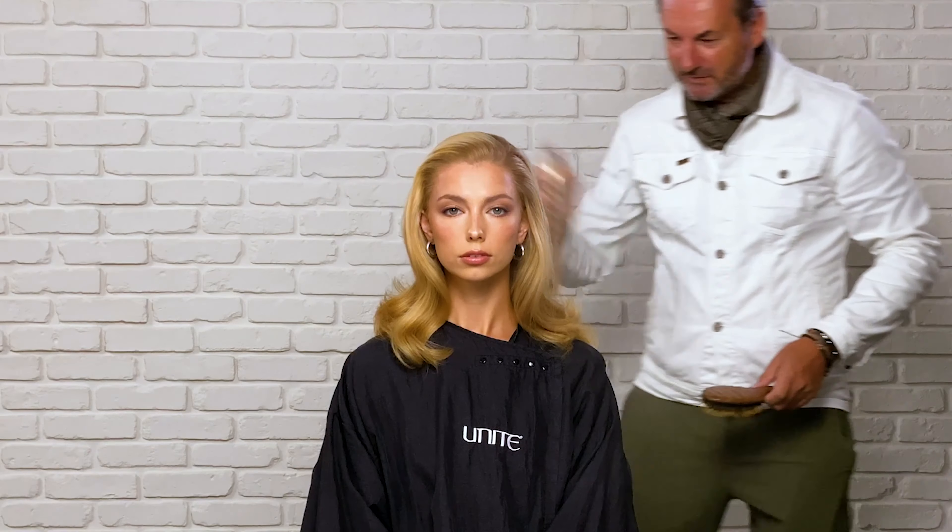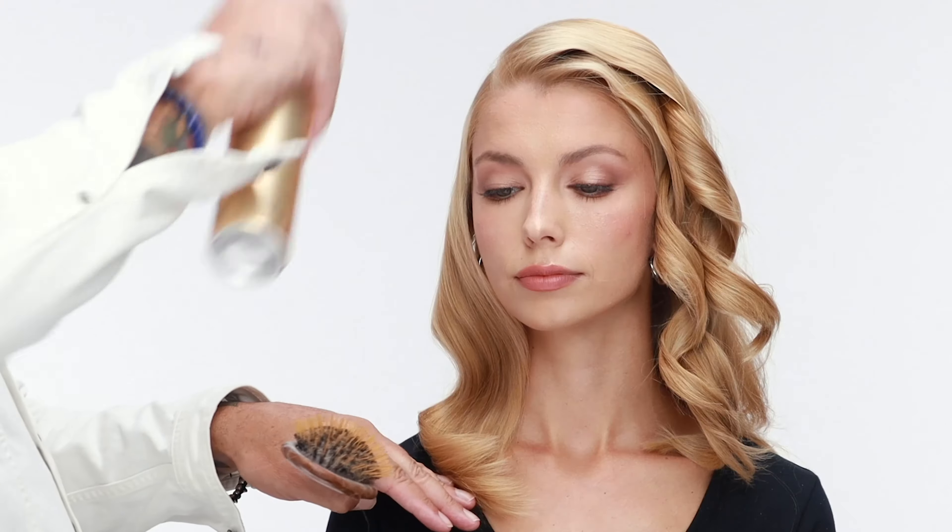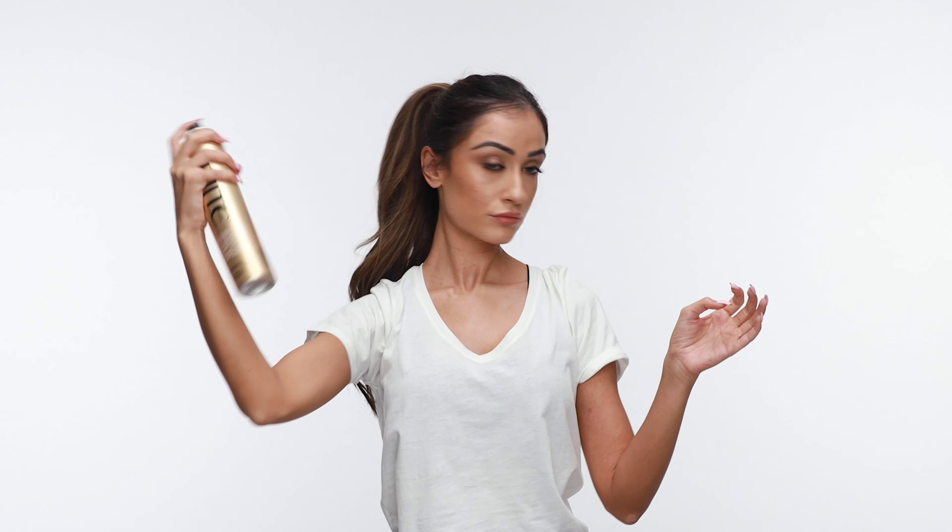As a light to medium hold hairspray, this baby is strong enough to hold styles in place, yet pliable enough to brush out and restyle, all without flaking or leaving a residue. Although this product is part of Unite's finishing line, the great thing about LaPle is that it can be used throughout the styling process to build layers of volume, definition, waves, and curls. The flexible hold is what you as a stylist will love, and the manageability will be exactly what your clients are looking for to use at home.